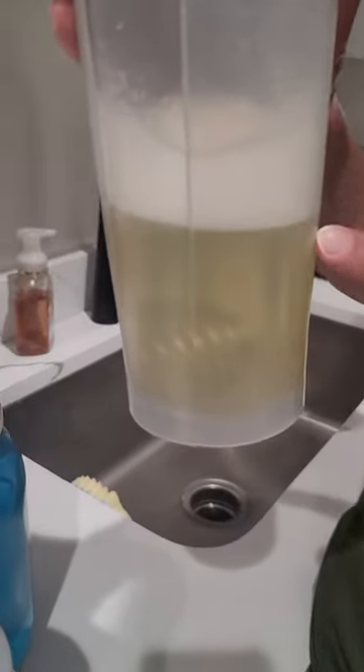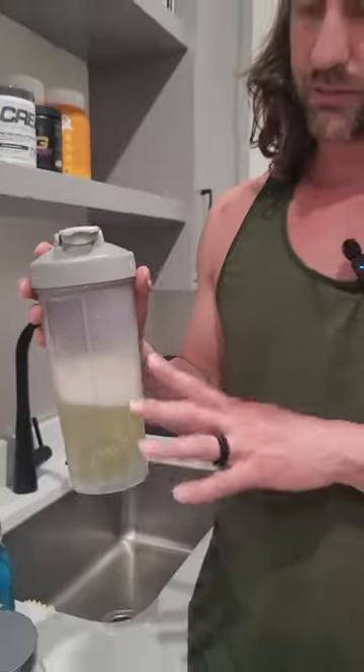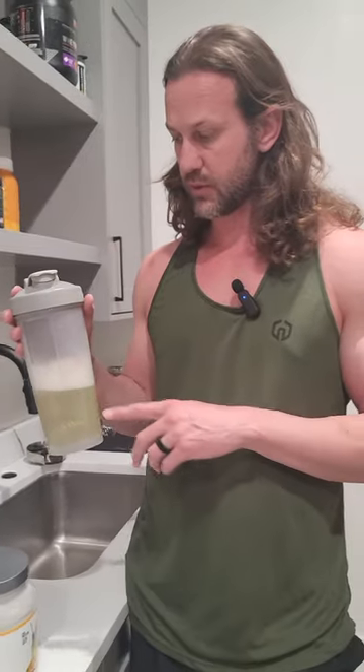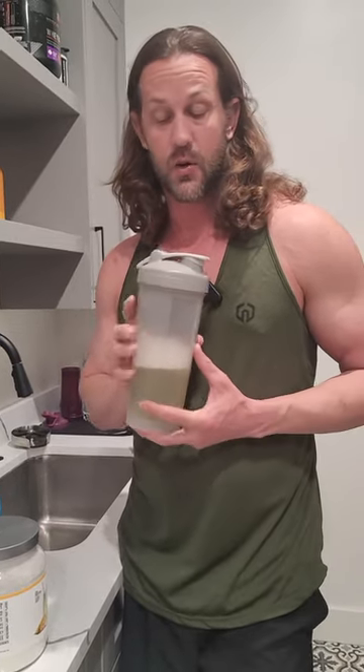It does foam up a lot when you shake it, so it takes a little bit of time. They say 30 to 60 seconds, but honestly it tends to take a little bit longer than that for most of the bubbles to go away — it foams all the way to the top. But this is a great way to get your protein in and keep your calorie counts down, so give it a try if you're looking for a new protein.